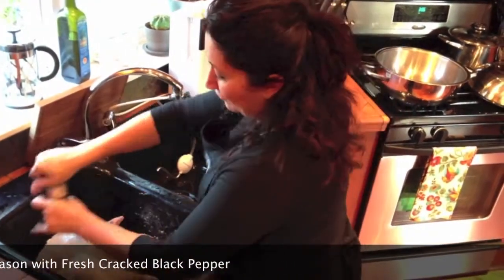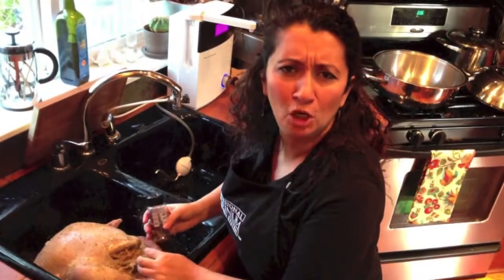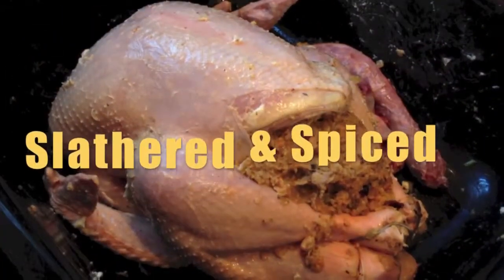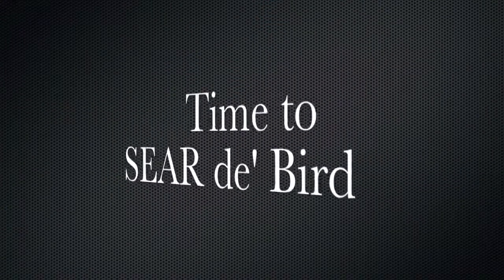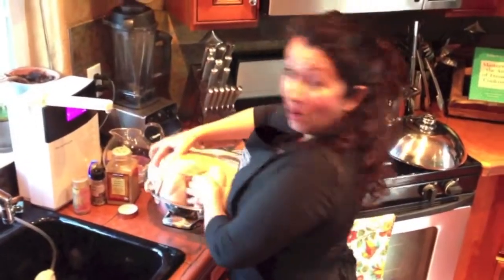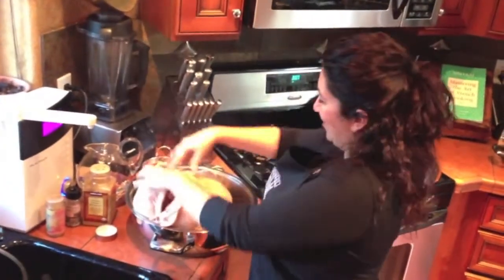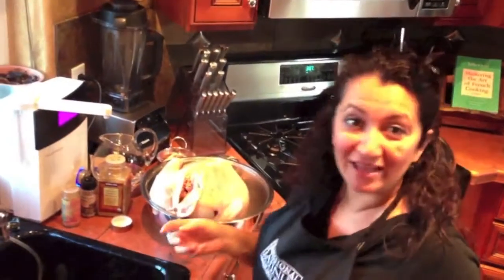I've got the neck, the gizzards, the liver, and the little baby heart all in here, because that's gonna make our gravy taste fine. Don't be queasy - everything matters, everything counts. Let's go! And while that's searing, we're gonna spice up the back.